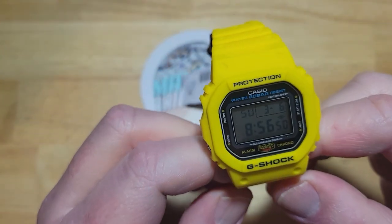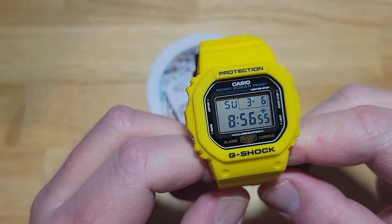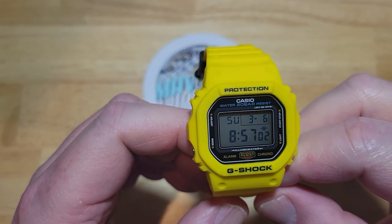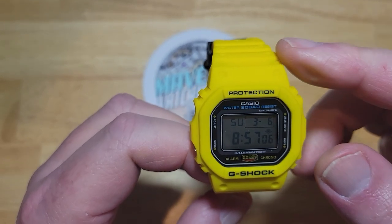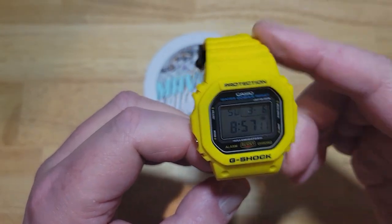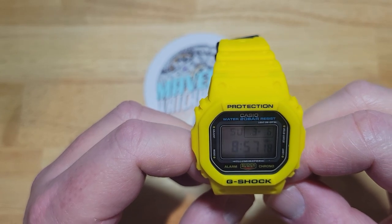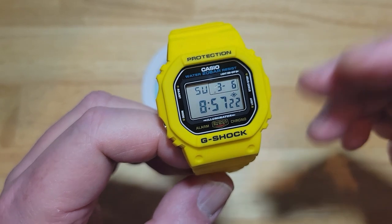You're looking at a 43.8 millimeter carbon core guard structure case, as opposed to just a regular resin case with the other model. It's 13.7 millimeters thick and 48.9 millimeters lug to lug. It comes on a 20 millimeter resin strap — these are basically kind of proprietary, but you're going to want to stick with the straps that are provided. Water resistance is 200 meters, which is 660 feet. You get the 3229 module with about a two-year battery life. And of course you get a mineral crystal — you're not going to get a sapphire or anything like that.